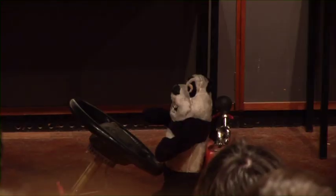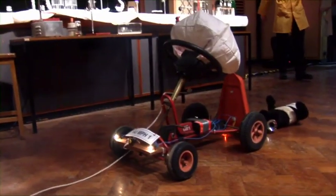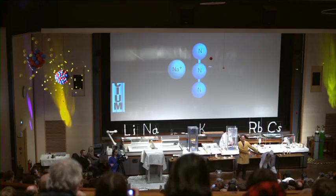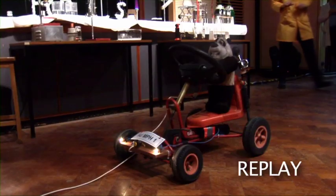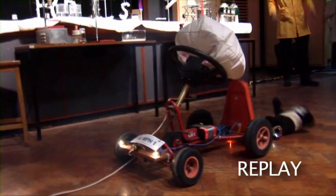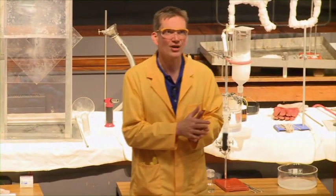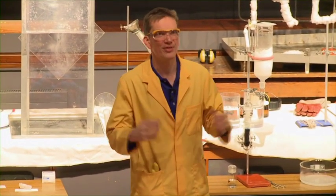Three, two, one. There we are. And you see Panda is perfectly safe. Of course, now that sounds very loud. But believe me, apparently, if you're unfortunate enough to actually have one of these things go off, the last thing you're worried about is the noise from the airbag.